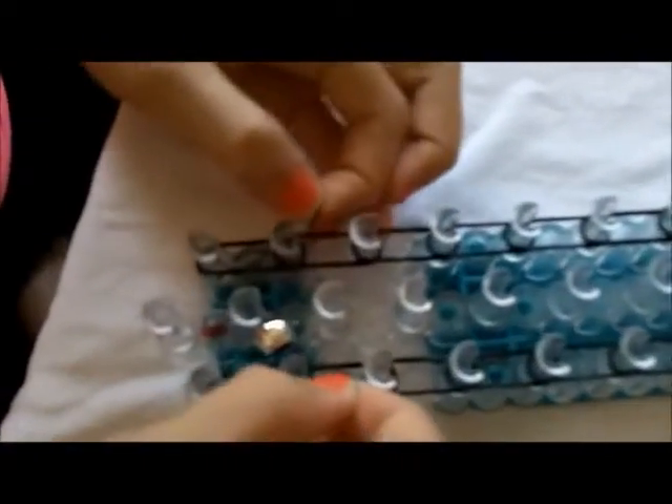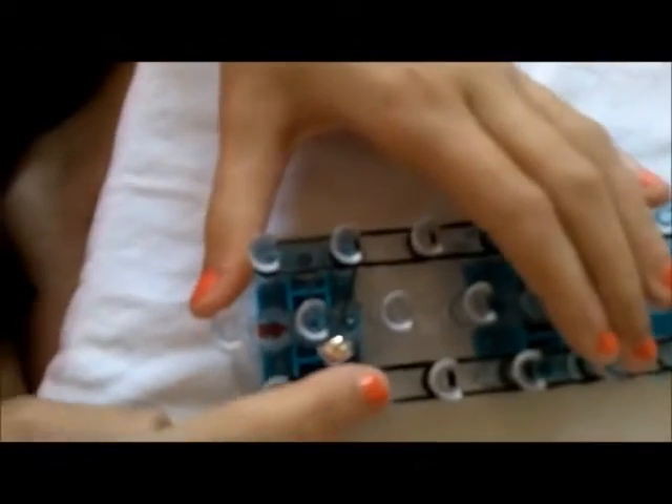You're going to put it through the hole, like that. And you're going to start at the arrow, you're going to skip the first one, and do it right here. It doesn't matter how it looks, it's supposed to look like that.